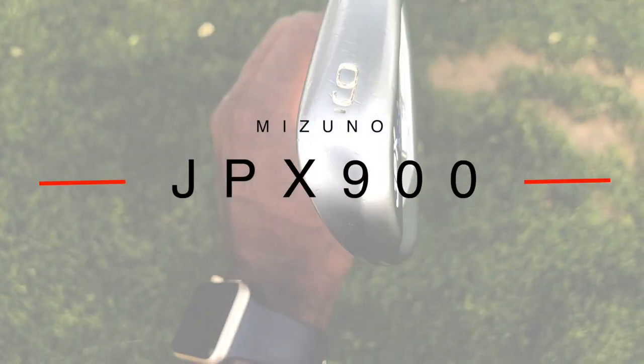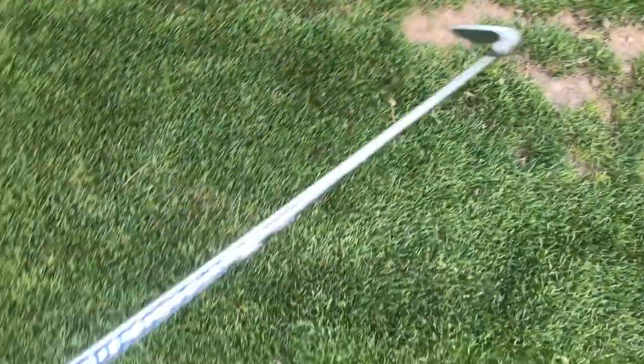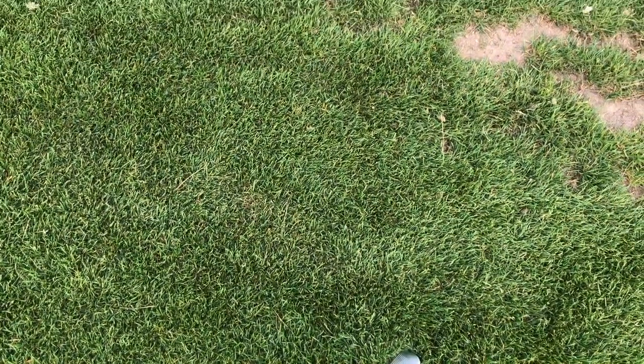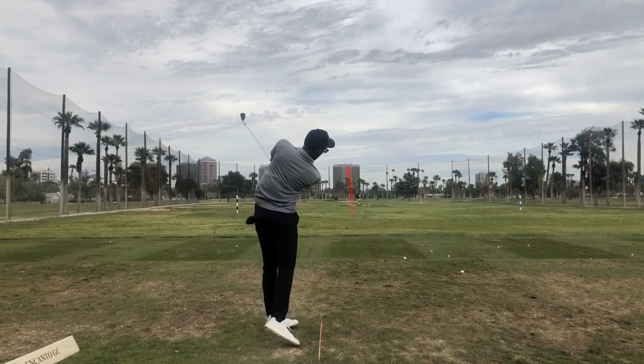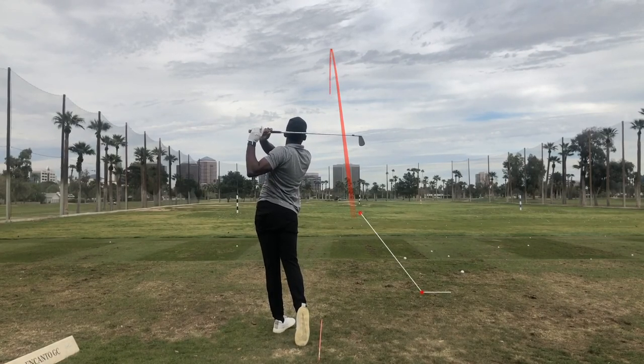Up next we have my 9 iron JPX 900 forged with a Project XLZ 5.5 shaft at 115 grams — pretty much the same throughout my set. My 9 iron carries 144 yards on average.